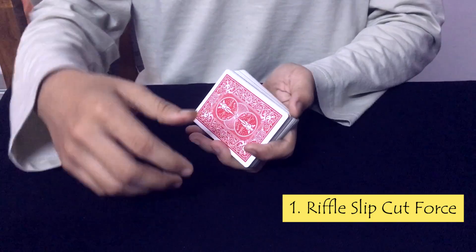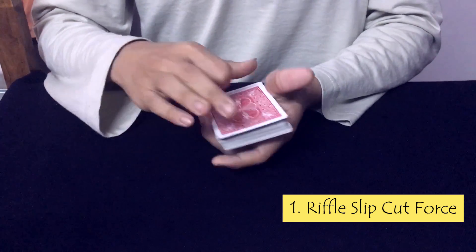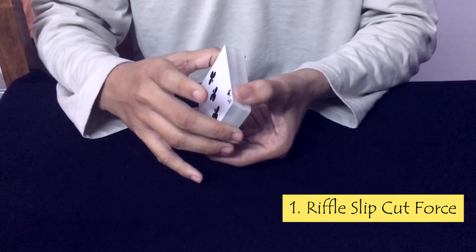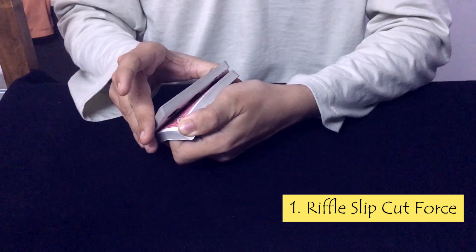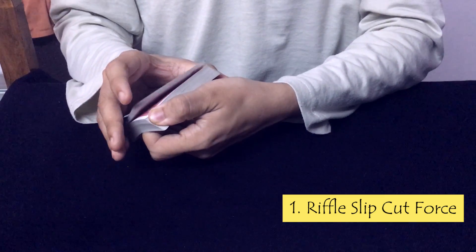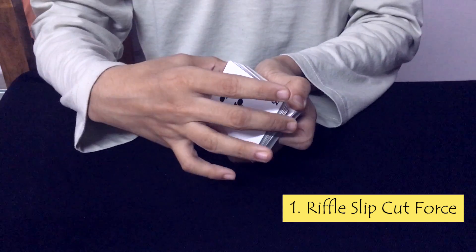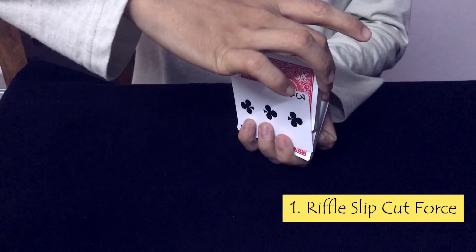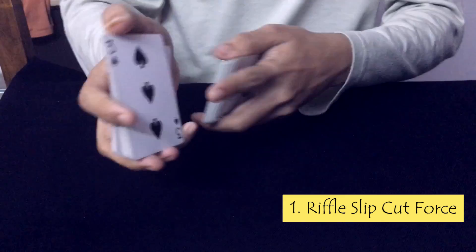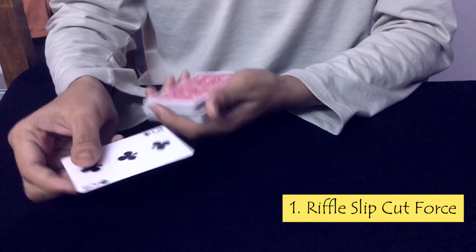Let's watch the tutorial of the slip cut force. You need to keep the 3 of clubs on the top of the deck — that is the force card. For demonstration purposes, we keep the 3 of clubs face up on top of the deck. As I riffle through the deck, I keep a hold on the top card, the 3 of clubs. So when the spectator says stop, I slip the top card — the force card — to the correct position. For misdirection, you may say that since we have seen the 3 of spades, we will go for the card that is underneath it, thus forcing the 3 of clubs.